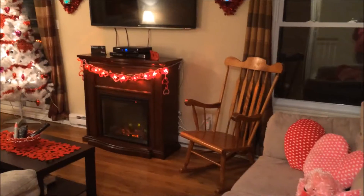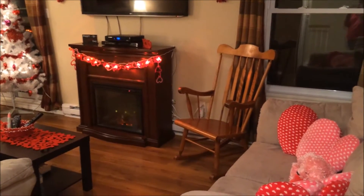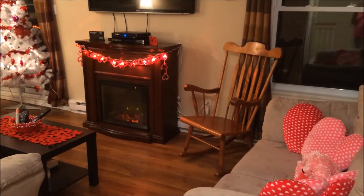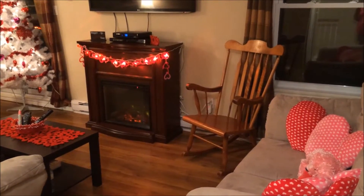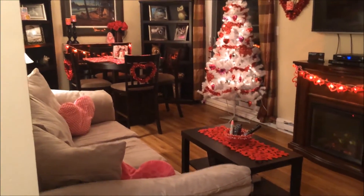Next I'm going to go into my living room and dining room area, and that's where I have most of my Valentine's Day decorations. I really don't have that much compared to other holidays, so I mostly just keep it to the living room and dining room area.